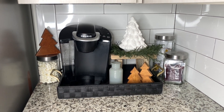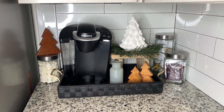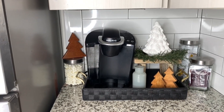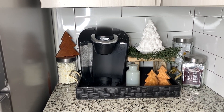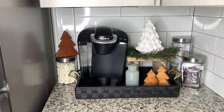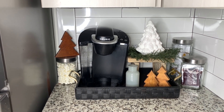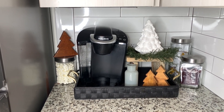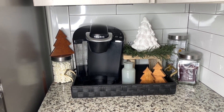In front of the coffee machine I have some hot chocolate, and beside my Keurig is a DIY mini stool — I'll link that below. The two wooden trees were thrifted and came in a set of three for 99 cents from the thrift store. The small greenery is actually a little wreath from the Target Dollar Spot for $3. The canister on the left has marshmallows for hot chocolate, and the tray everything sits on is thrifted — it's the last little section of the kitchen I spruced up.